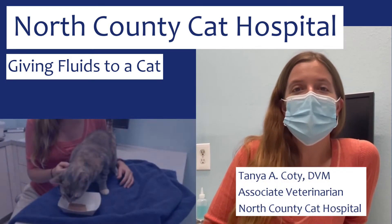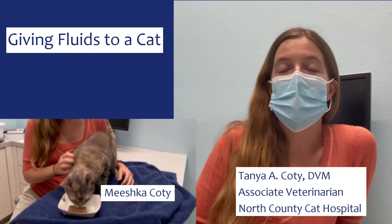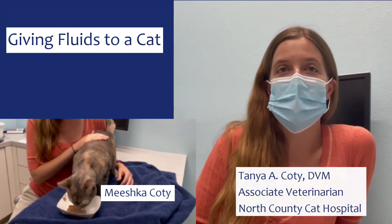Hi, I'm Tanya Cody and this is my cat Mishka. Today we're going to be showing you how to give fluids subcutaneously to a cat.